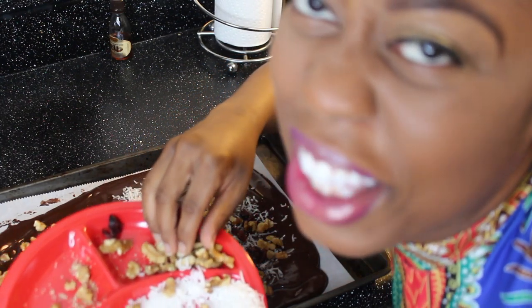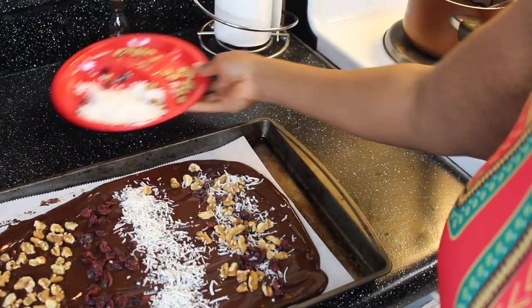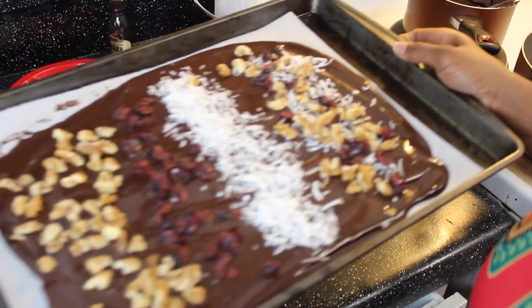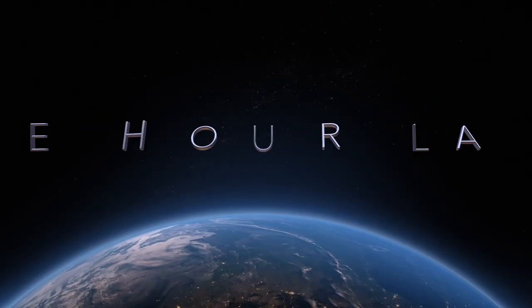This is great for parties — or for you to eat. But don't eat it by yourself, this is for a party, okay! I think that'll do it. Let's put this in our fridge to set for one hour.